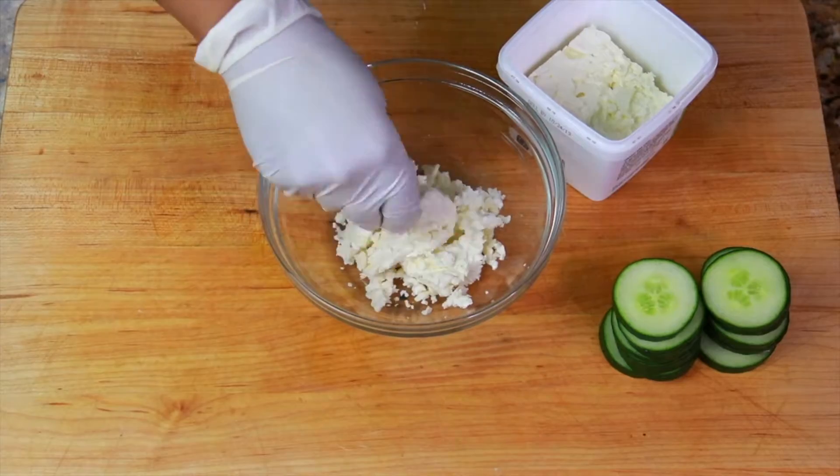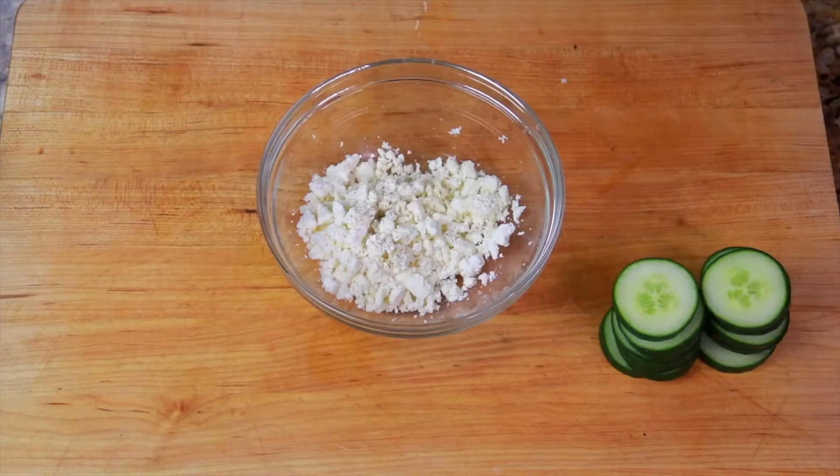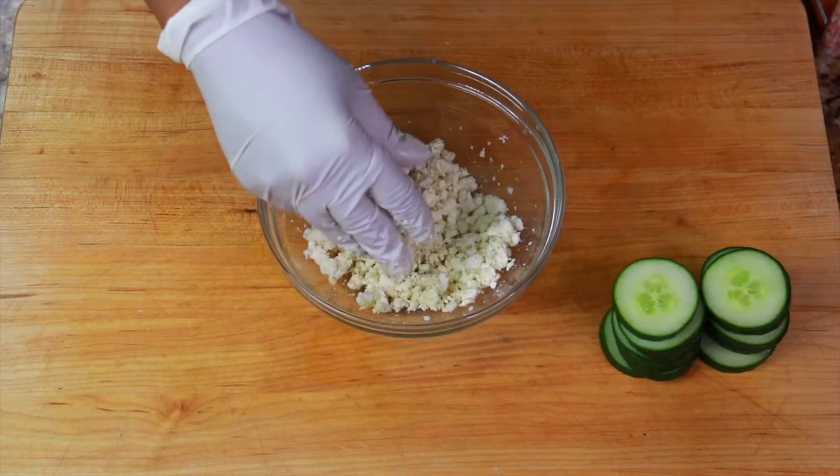I'm crumbling some feta that was packed in a brine into a small bowl and seasoning it with black pepper and a small drizzle of olive oil — just because I like the way it tastes and to season it up a bit.